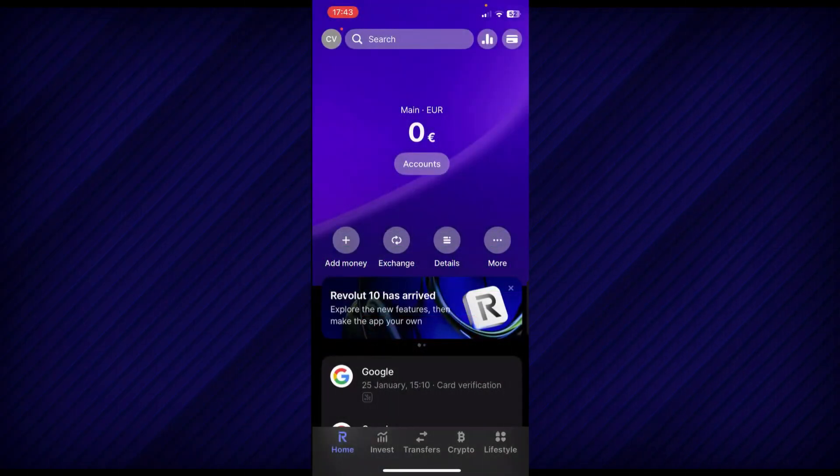First of all, open the Revolut app and then tap on the credit card icon in the top right corner.